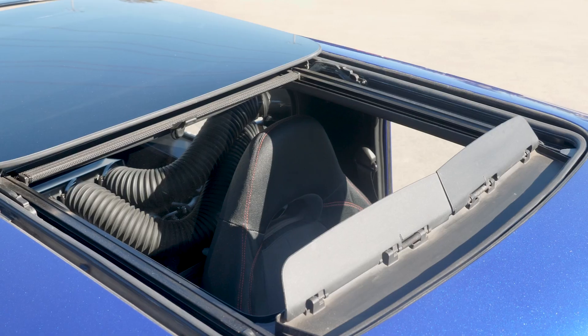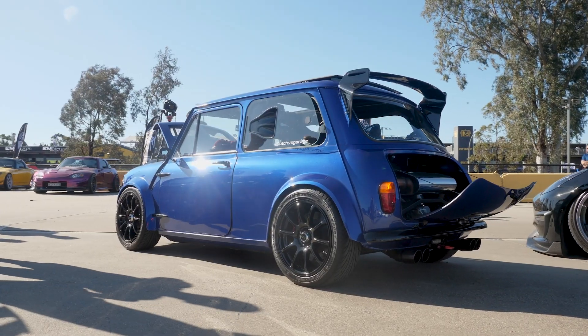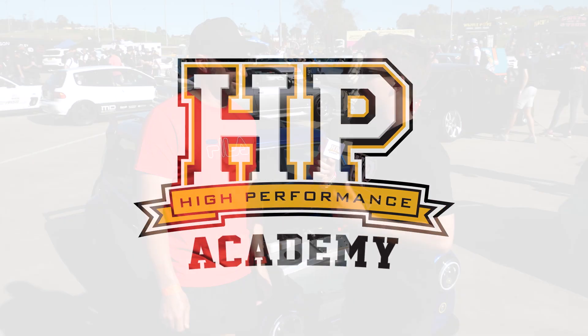The classic Mini is a notoriously hard car to engine swap for those looking for more power. We're here with Steve from Dutchies Garage to have a look at his classic Mini with a little something special in the back. So Steve, when you ran out of room in the front end for the power you were looking for, where did you end up going and why?